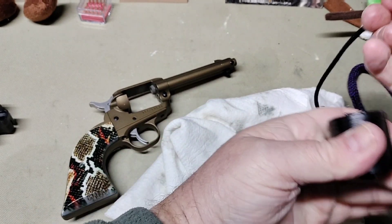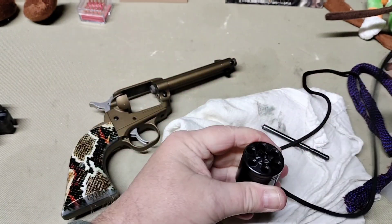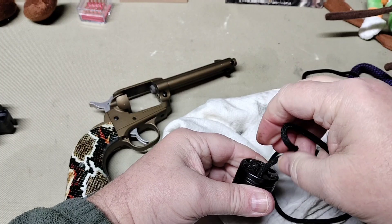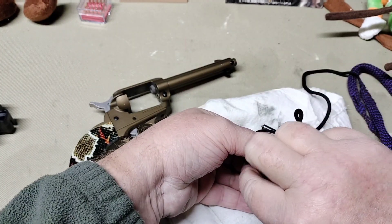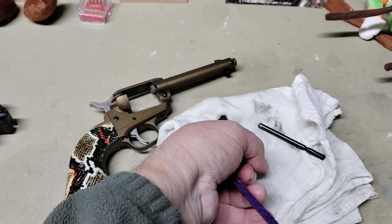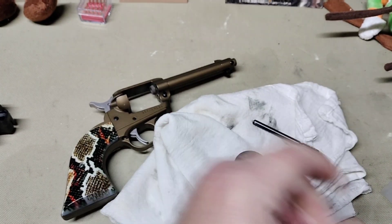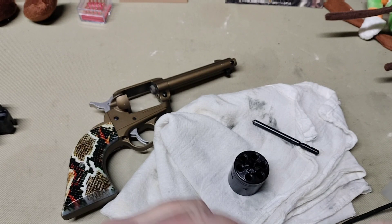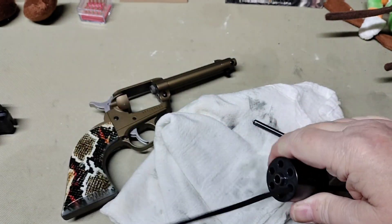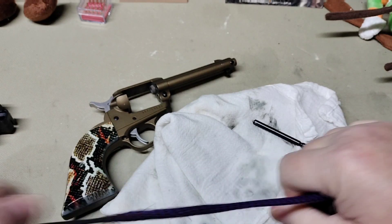A 22 caliber is a very dirty caliber to shoot, so a lot of guns build up carbon pretty quick and makes them difficult to load — these are no exception. After a few hundred rounds they start getting a little hard to push into the cylinder. I've never had it to where they wouldn't go, but they can get a little difficult.